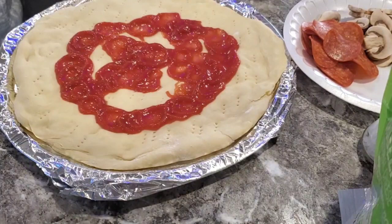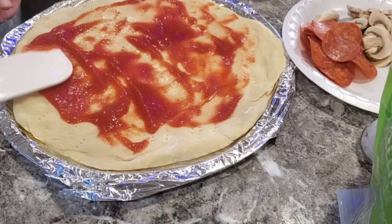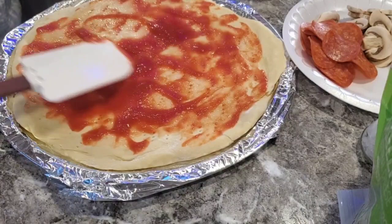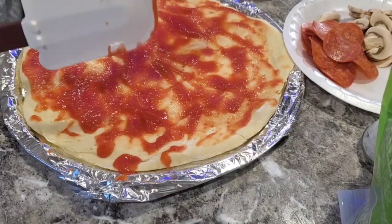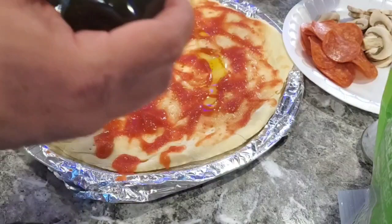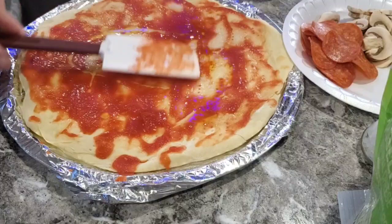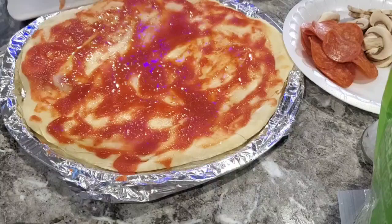I'm taking a rubber spatula to smooth it out all along to the edges. You can put a little more or less depending on your preference. One thing I like to do when putting the sauce on is add just a little bit of olive oil as well — personal preference, it kind of richens up the tomato a little bit. I'll smear that around to get a nice little sheen. Next I'm gonna put some granulated garlic or garlic powder on there, sprinkled all the way over.